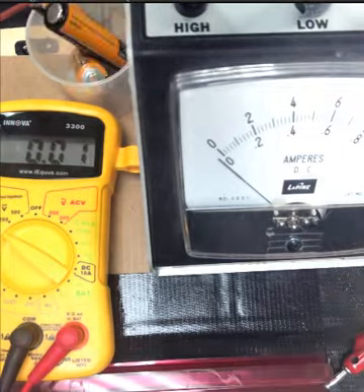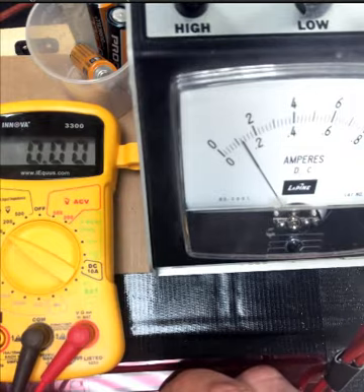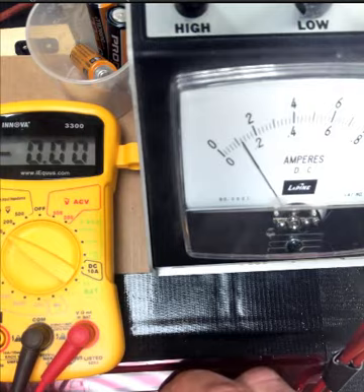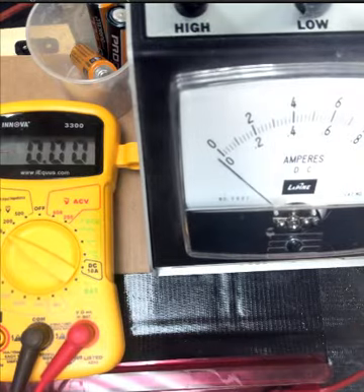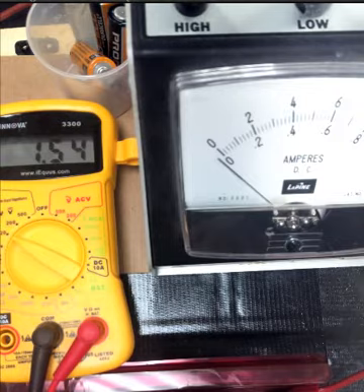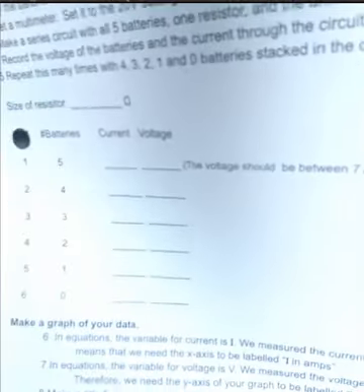1 battery. Read the amp meter needle for the current. Remember the lower scale is from 0 to 1, so that first number 2 is actually a .2, and then there is a .4 and a .6. Make sure that you noted that with your earlier trials. And now here is the voltmeter across that one battery. Hopefully you remember from previous battery labs that these little AA, AAA, D sized batteries are all about 1.5 volts if they are the regular alkaline. Rechargeable batteries only go up to like 1.2. So there is all your information. You should have all this chart now filled in with current and voltage. Go ahead and follow the directions for graphing your data.